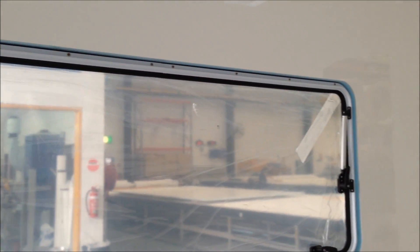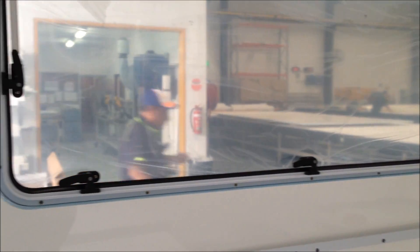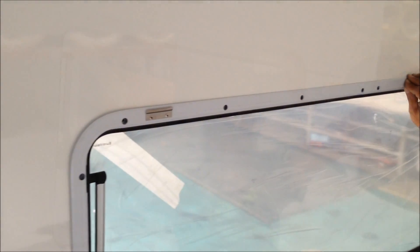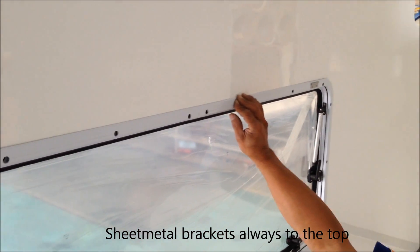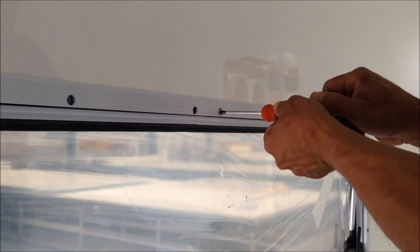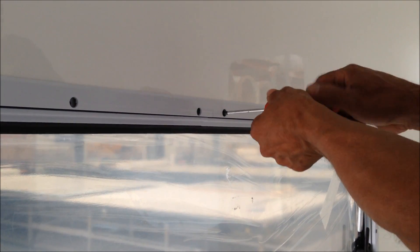Here's the Eurovision window from the inside without the inner frame attached. One thing of importance when installing the inner frame is to ensure that the two inner sheet metal brackets are facing up. That'll be important later on when we install the blind ensemble. Take one of the M4 by 20mm screws and through the hole, screw the inner frame to the outer frame.